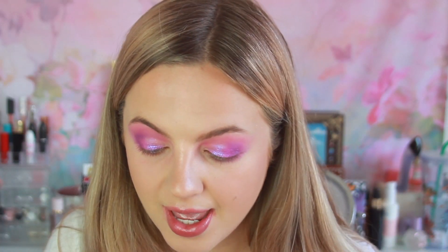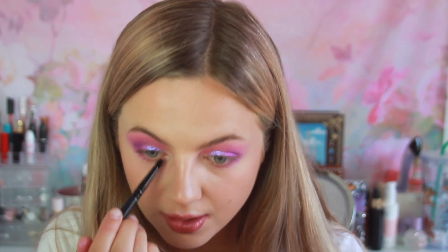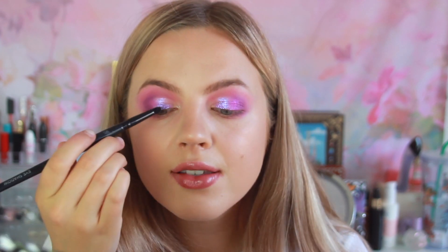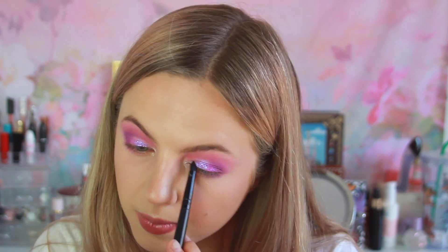Now the only thing left is a bit of inner corner highlight and we're going to be using the shade Pearl, which also looks super, super pretty. I'm just going to take a pencil brush and apply this to the inner corner. It sort of has a green duochrome to it — very, very special shade.